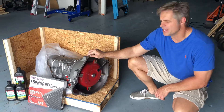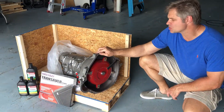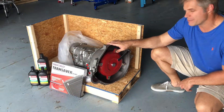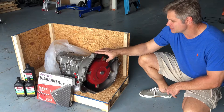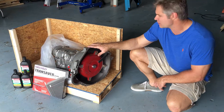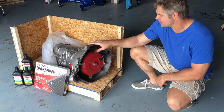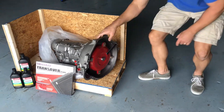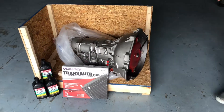Hey, this is Chris from TD Motion. I have on the floor a Gearstar transmission. This is an AOD transmission. These were primarily used in the 80s and 90s in a lot of Ford cars and trucks. They make a great addition for a restomod or muscle car project with the overdrive gear. So let's talk a little bit about the transmission and what makes these Gearstar transmissions nice.